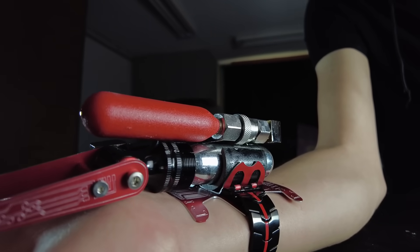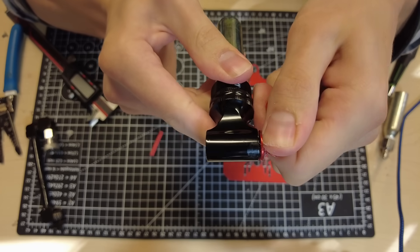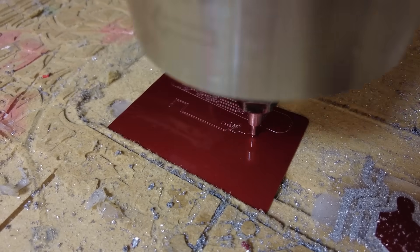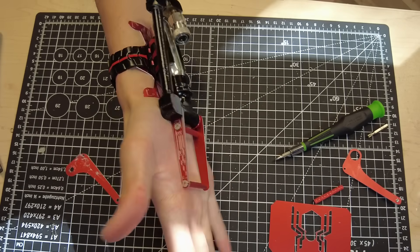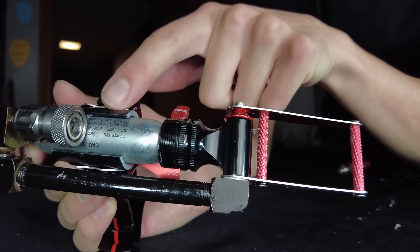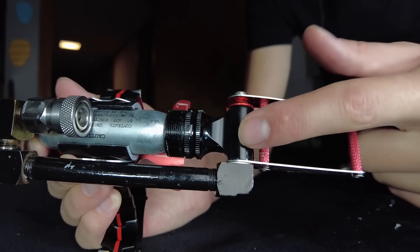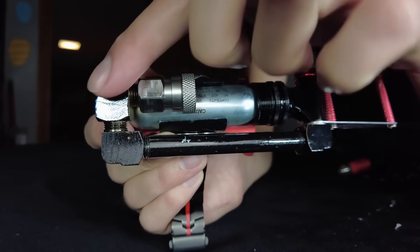The web shooter was designed to be simple, ergonomic, powerful, and most importantly, look cool. Its core component is a CO2 bike tire inflator that is lever activated. I replaced the lever with some custom aluminum brackets. These rest against your palm and act as the trigger when pressed. CO2 cartridges have an internal pressure of about 800 psi. Once activated, the gas leaves the CO2 cartridge, passes out the side of the inflator, and into the pipe that then leads to the quick connect fitting where the web cartridges attach.